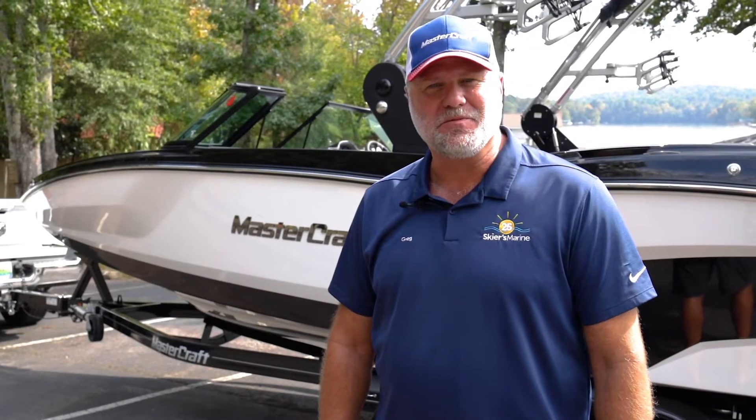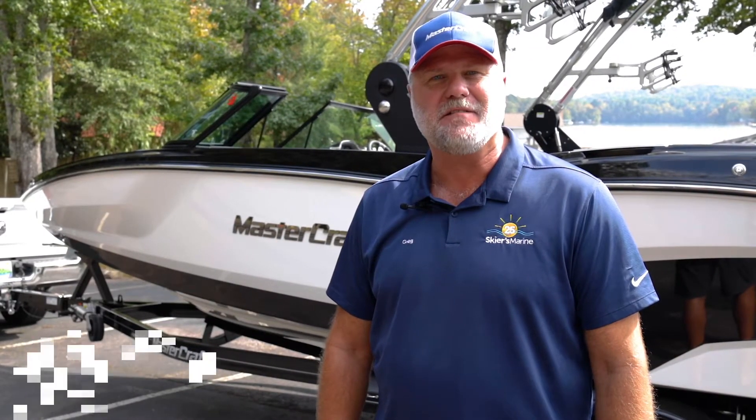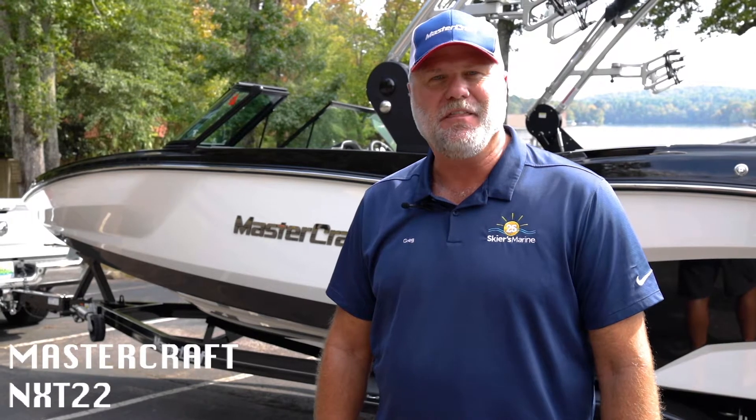Hey guys, it's Greg Anshback with Skiers Marina Westover here to show you Mastercraft's NXT 22 — their answer to a value line that truly is only value in price.